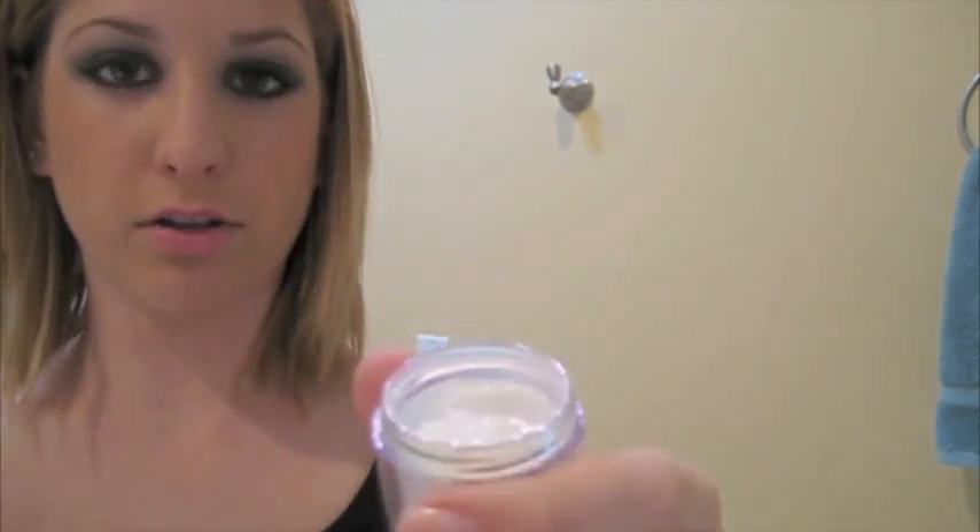Hey guys, today I'm going to show you how to get a glittery poof. What I'm using is just a bottle of glitter or a little container of glitter. This one reflects blue and kind of purplish specks. So what you're going to need is a fan brush like this one, a bottle of hairspray, and some glitter.